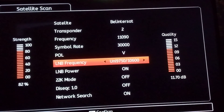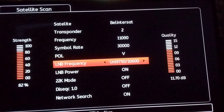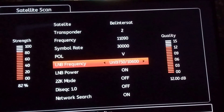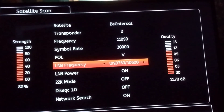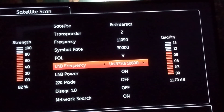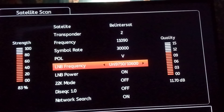A signal strength of 83 is good. If it's very low — maybe 40-something or 50-something — it may not get all the channels and the signal may be poor. So the signal strength here is good. To the right you can see the signal quality, which is the more important of the two, and it is also good.